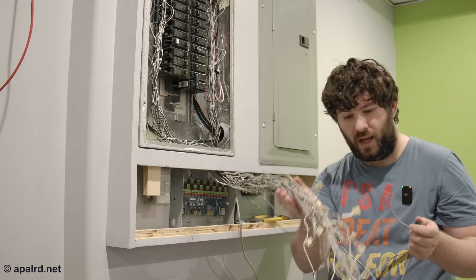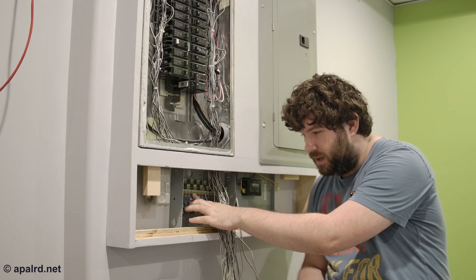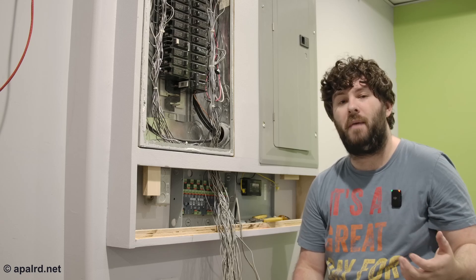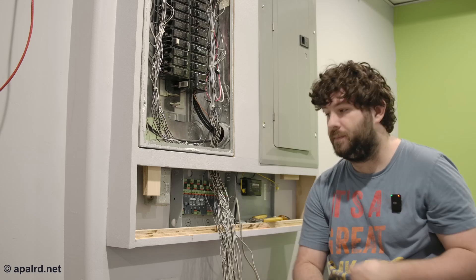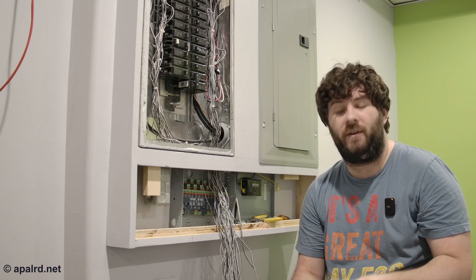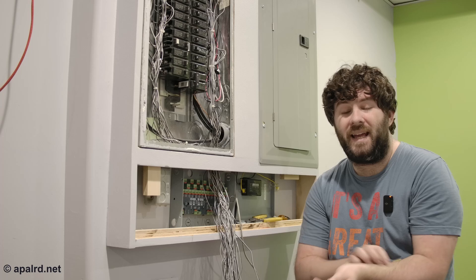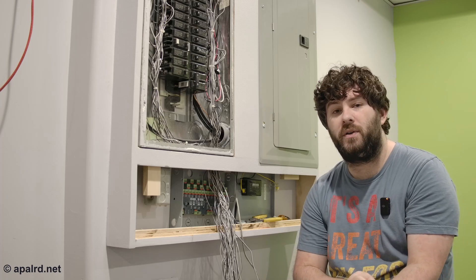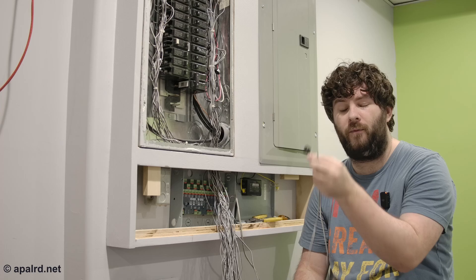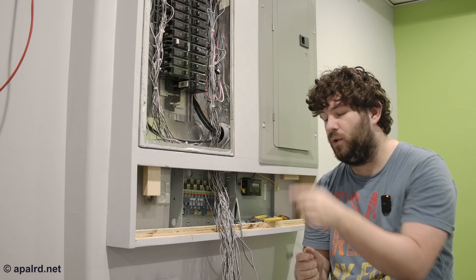I don't actually remember what type these are — I have some of both, I think — but this board has different connectors for voltage-type or current-type. They call them type A and type B current transformers. In my case, none of these circuits are going to be backfeeding, so if I wire any of them backwards my numbers are backwards and I just flip it in software. If you're backfeeding, like a solar input, you probably want to be careful to get the polarity correct so you're aware of what direction is positive on the transformer and what wires hook up correctly to the monitor.